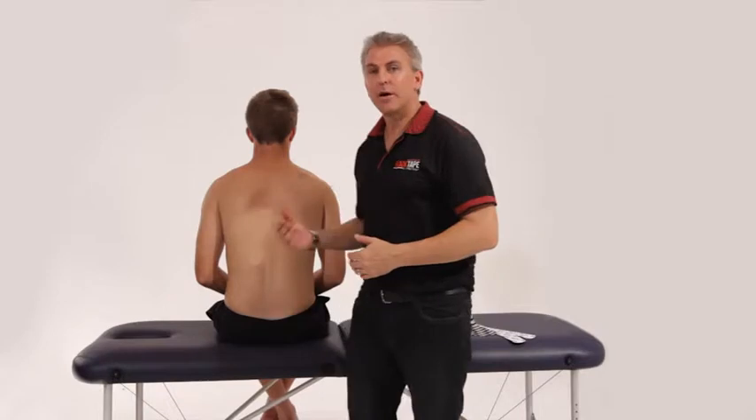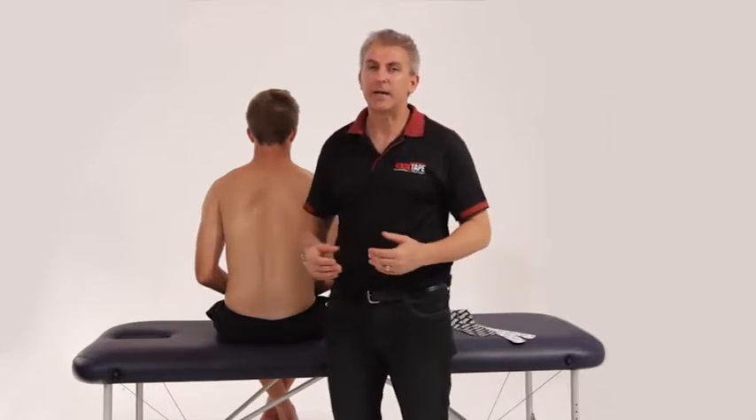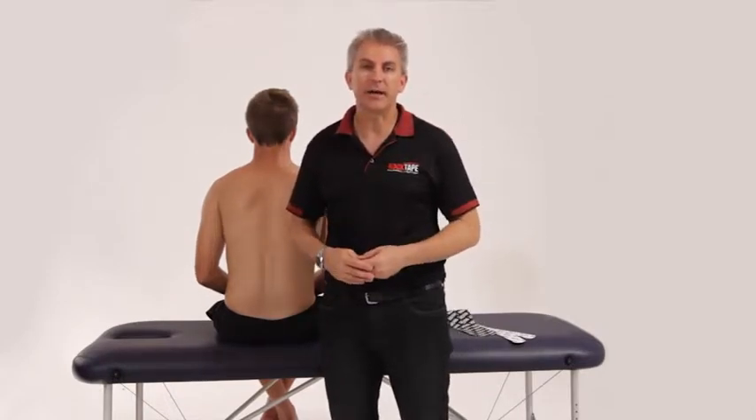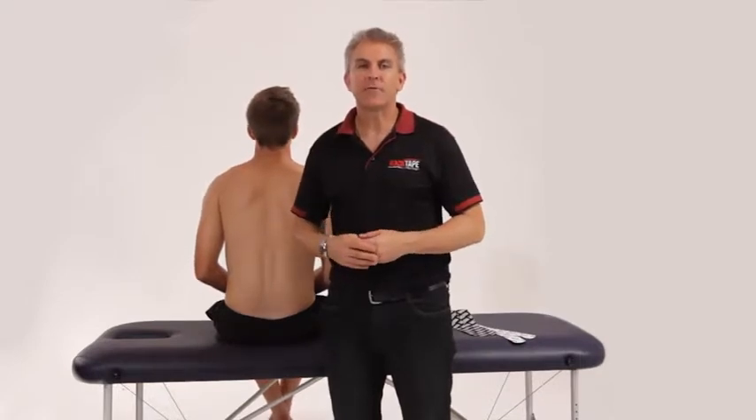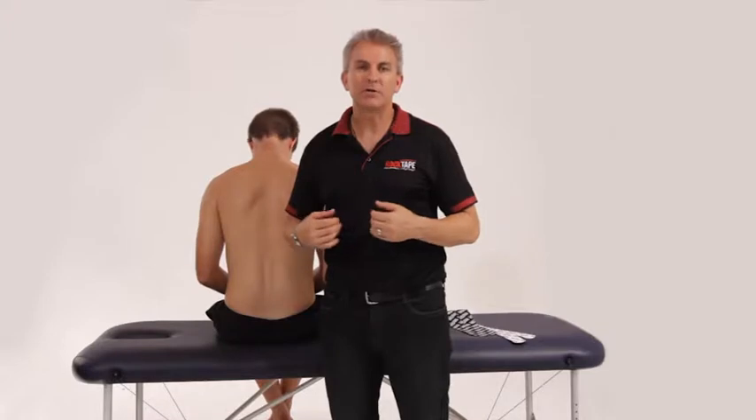My name is Brett from RockTape and this is Ryan. Today I'm going to show you some CrossFit applications regarding your posterior chain, or back chain, which goes through to your elbows. This is great for any sort of pull-up, chin-up, or any exercise where you're using your back and your arms — for CrossFitters that can be quite a lot.